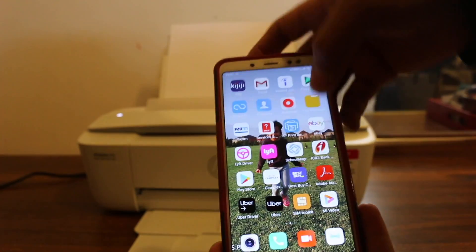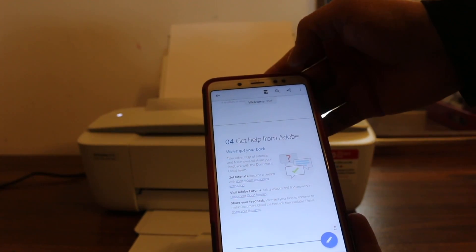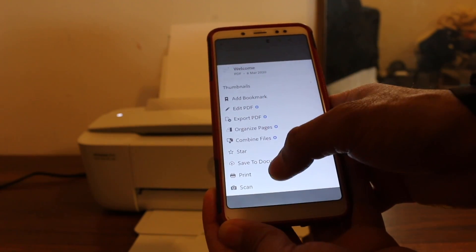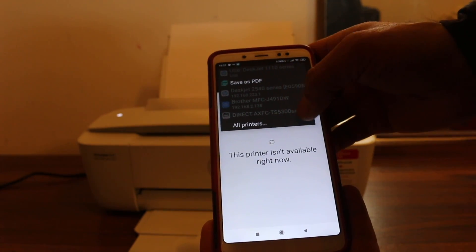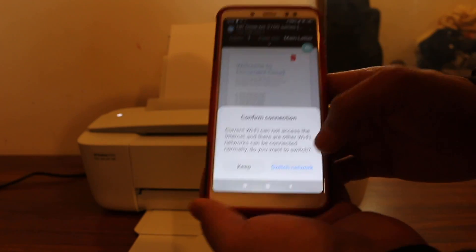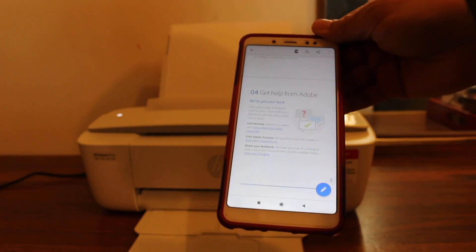Once you've entered the password, you are connected to your printer's Wi-Fi. Now simply open any document you want to print, click on the print icon, and look for your printer. On the next page your printer will show up — select it and you'll be ready for printing. Give the final print command and wait for confirmation that it has printed.